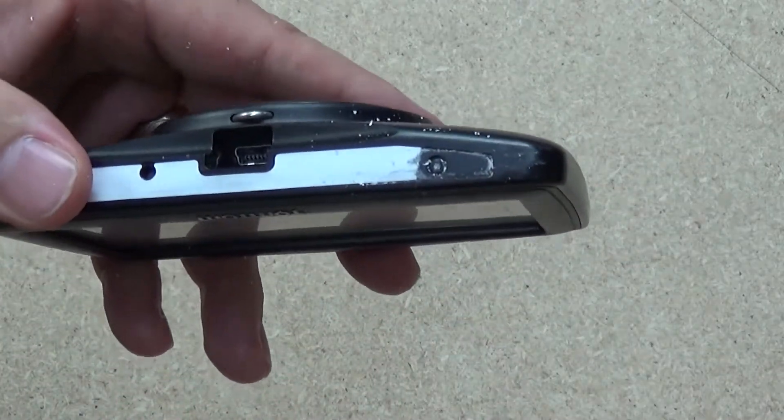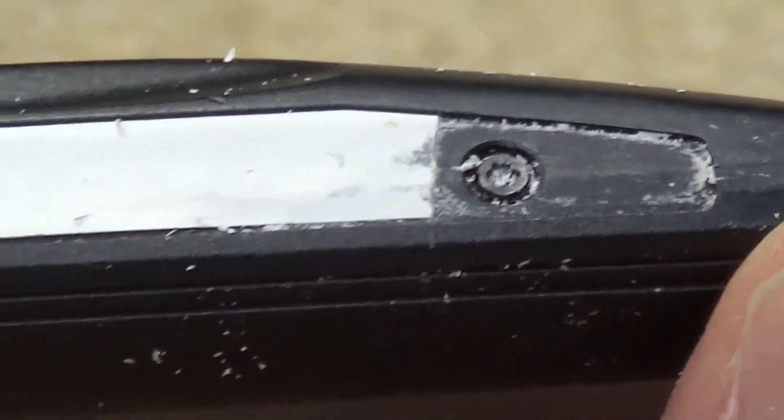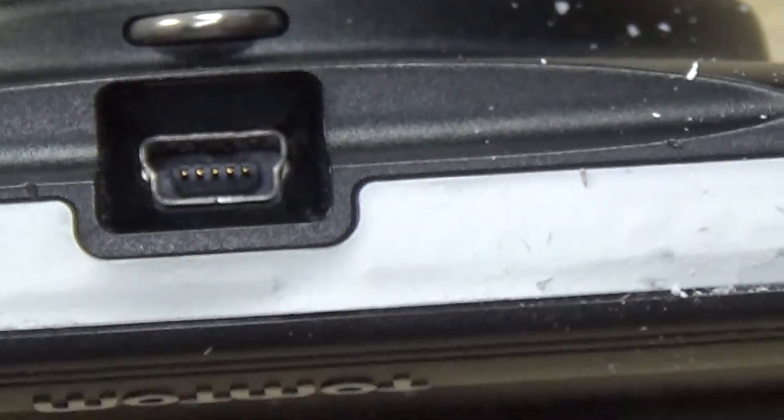Let's take a slightly closer look at that type of screw. Yep, so it looks like a security-type screw, and I would dare say once I get this off there'll be another one just there. I'll start by getting in there.